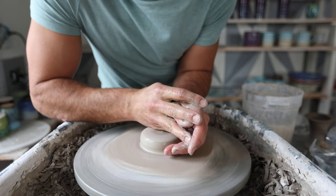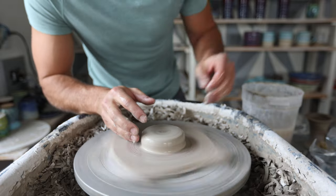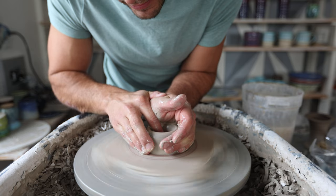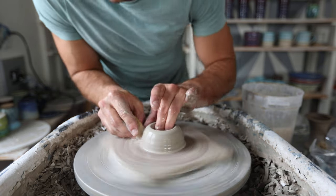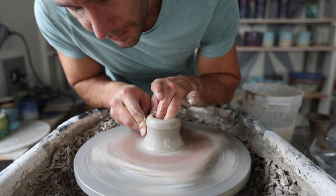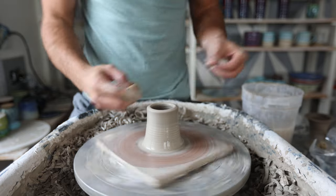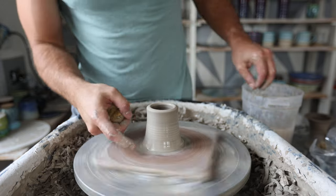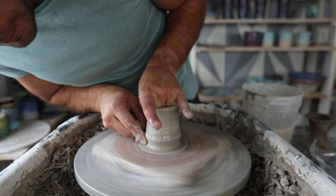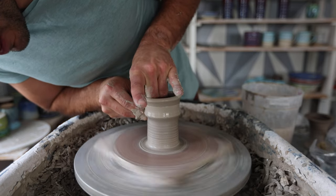With the stem, when you go down to create the hole in the middle, you can go all the way down to the bat — you don't have to leave any clay at the bottom like you would with a bowl or a cup. We want to keep the bottom pretty skinny, and then as we pull up, the top can get a little wider. We're throwing it upside down, so the bottom part will be the part that gets attached to the bowl part.